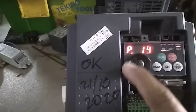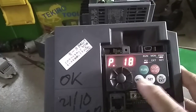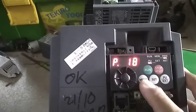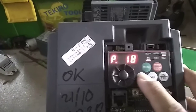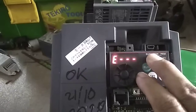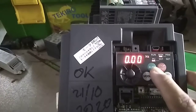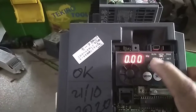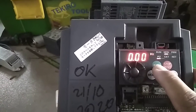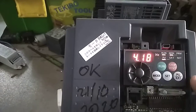After setting the parameters, you can run the inverter. Push the MODE button until the mode LED lights up. This is PU mode, so you can run the inverter using the RUN button.